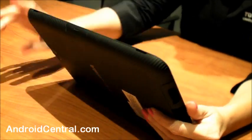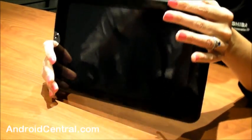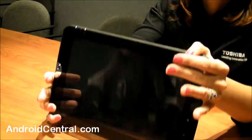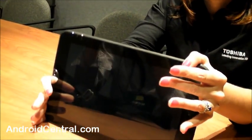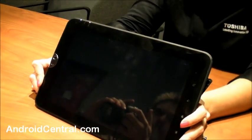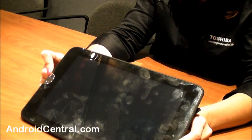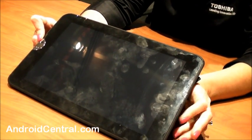This is where we dock. We actually dock in landscape. Most tablets I've seen dock the other way, but we feel this is more of a natural approach because we are a widescreen display. We have a 16 by 10 aspect ratio on our screen and the screen itself is 1280 by 800.